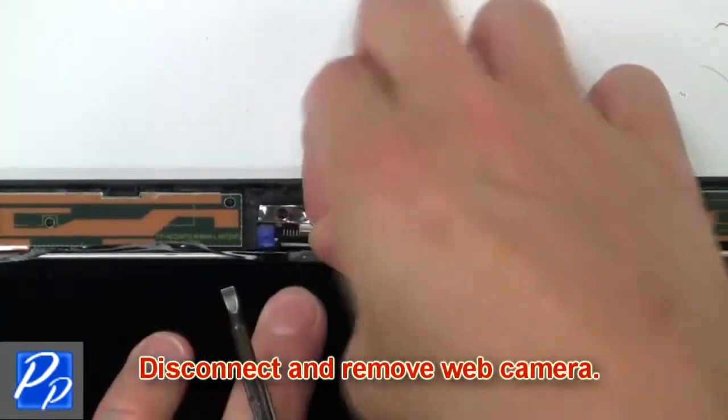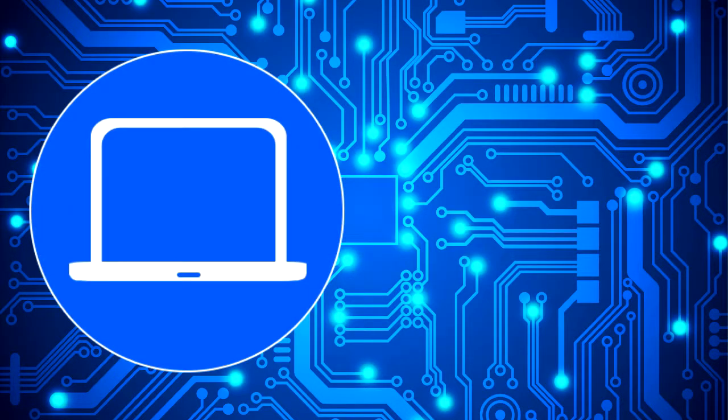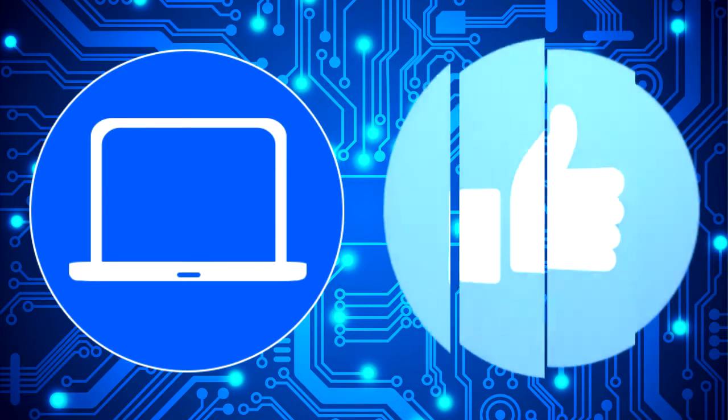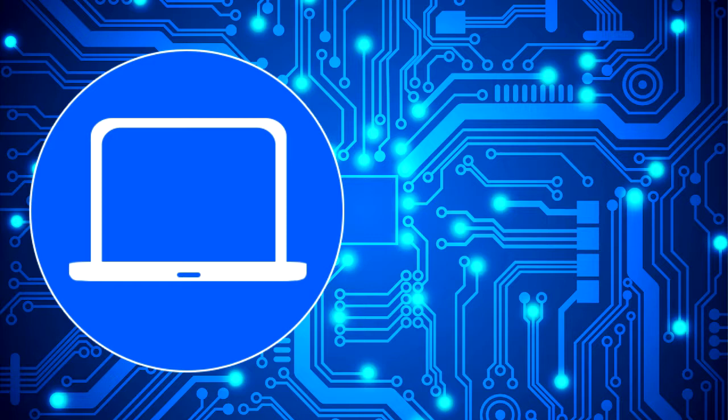Then disconnect and remove web camera. You can also click here to find parts for your laptop at partspeople.com.